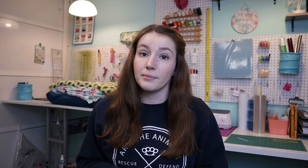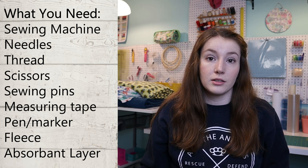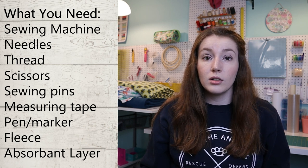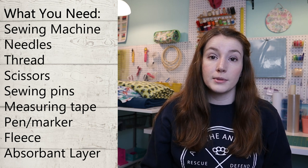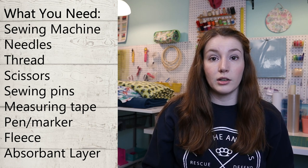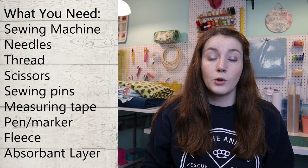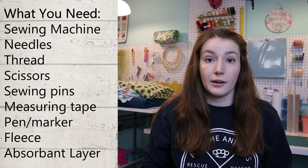Let's talk about the things you absolutely need to make your liners. First up is a sewing machine, and to go along with that you'll need sewing machine needles and good quality thread. You'll also need sharp scissors, sewing pins, a measuring tape or ruler or yardstick, and a marking pen to mark your fabric.